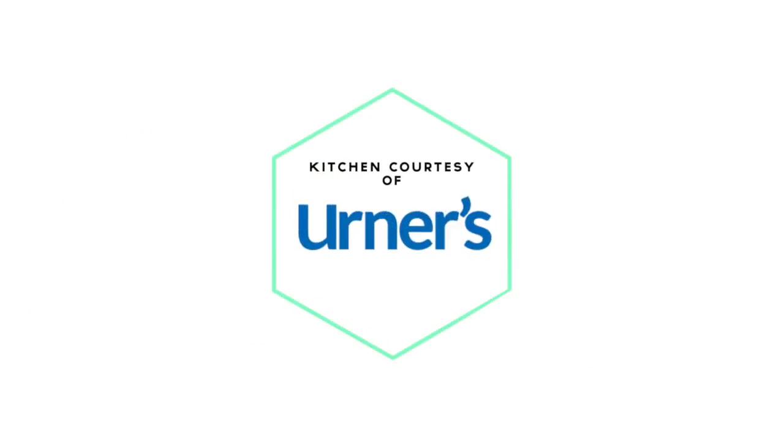Make sure to give me a like on Facebook at Simply Sweet Allison. Thanks for watching. Professional kitchen and appliances provided by Earners, Kern County's appliance leader.